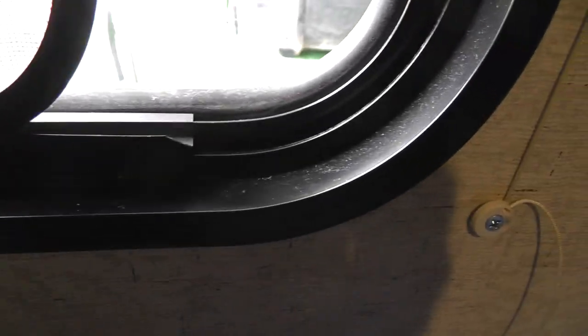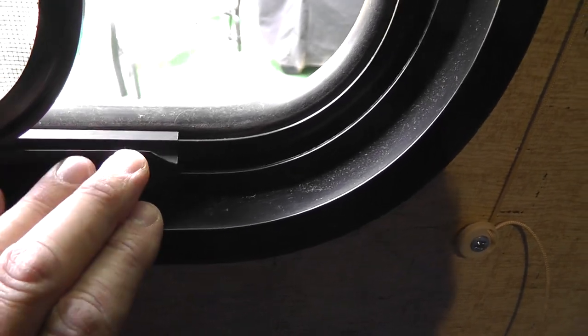Once you can get one part of the screen in, try sliding the screen and it'll slide in. These things are really not made to take the screens in and out, I can tell you that.